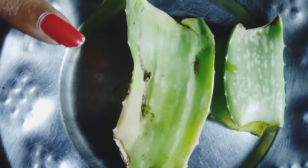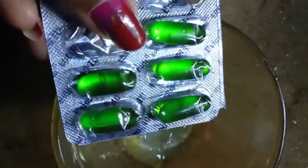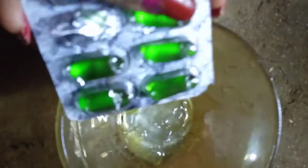First of all, we clean this aloe vera leaf. I have removed the skin from the aloe vera leaf. The next ingredient we need is a vitamin E capsule. We open it and mix it in.